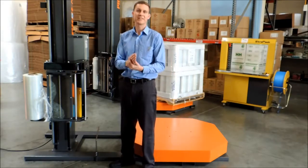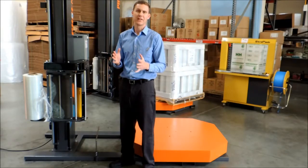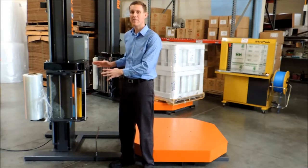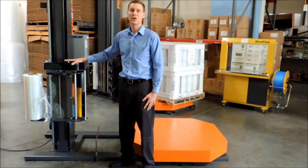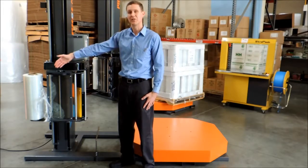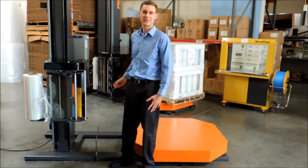But one of the greatest features of the Phoenix Stretch Wrapper — and often the largest driver of our Phoenix Stretch Wrapper sales — is a feature that not everybody knows about: our 245% pre-stretch carriage. This carriage comes stock on all of our Phoenix equipment. What this carriage does is allow 10 inches of film to come into the machine and 35 inches to come out.